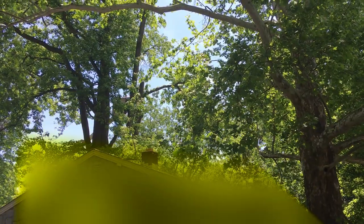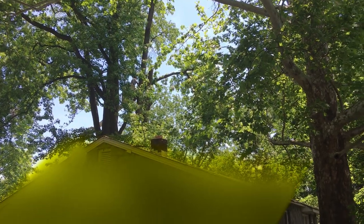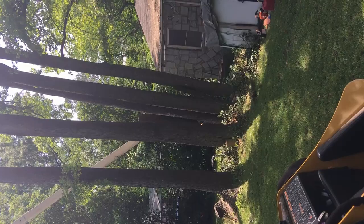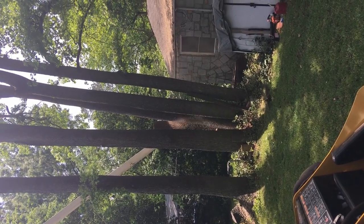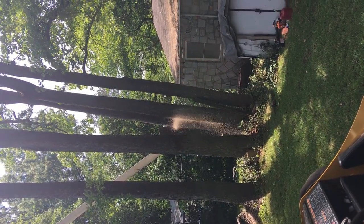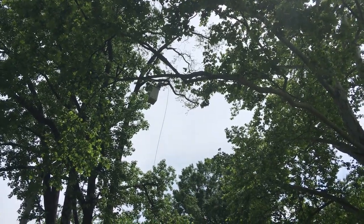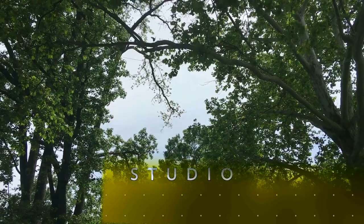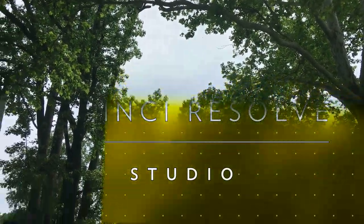We're still on the first tree right now. I think we were finishing off the first tree here and hadn't quite finished yet. Now we're working on the second tree and they're beginning to get some branches off of it.